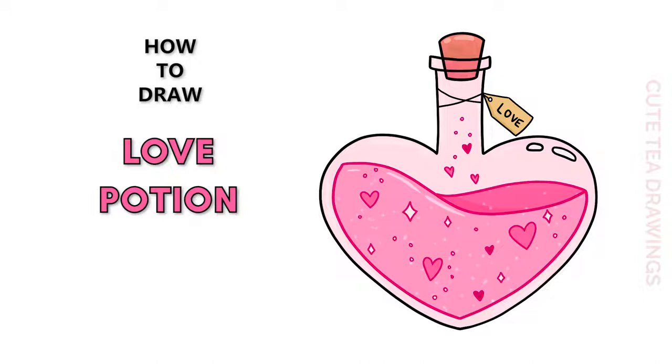Hey guys, welcome to Cutesy Drawings! Today I'll be drawing this cute love potion bottle for Valentine's Day. I'll be drawing on my tablet, but you can also follow along on paper. Please remember to like and subscribe.